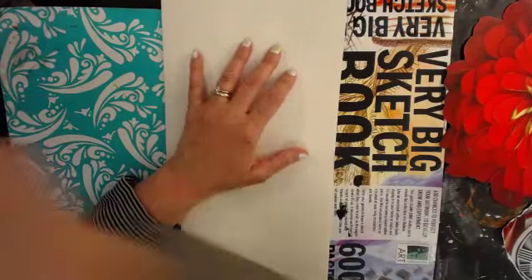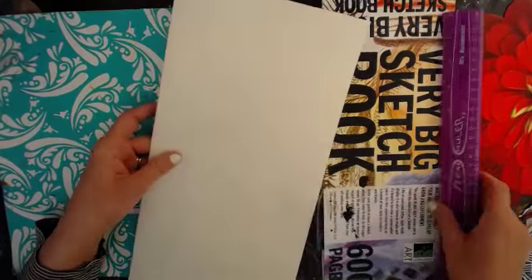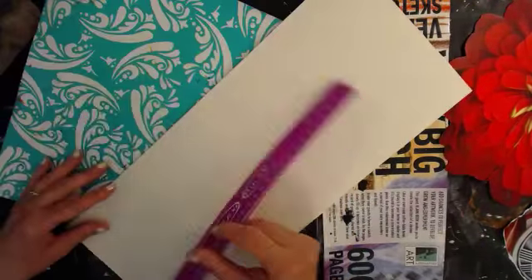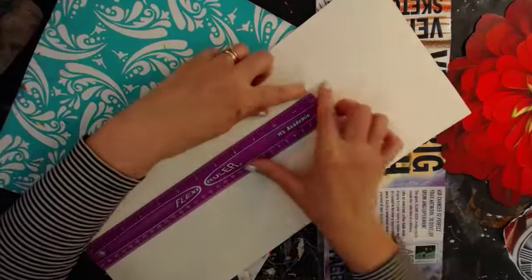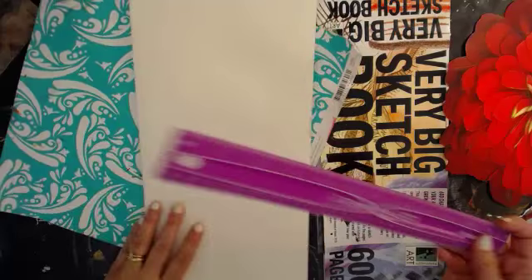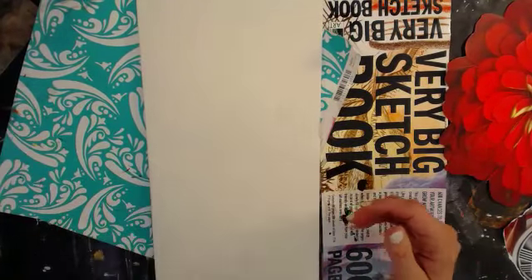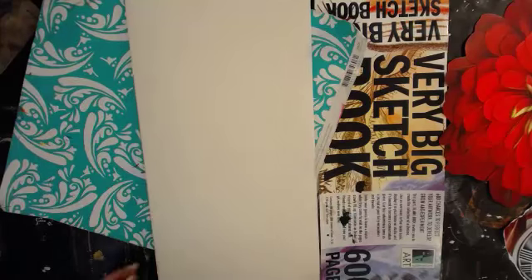So this is just out of a sketchbook. I have two sheets there - I folded it in half. The sketchbook size is 12 by 16, and then double this is 14. So I folded it in half and now it's 16 by 7. I just thought we'd do a tall one.